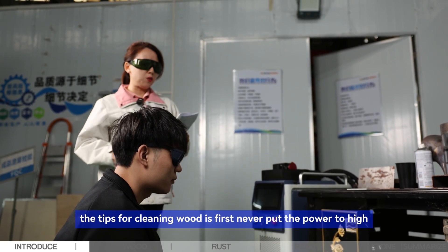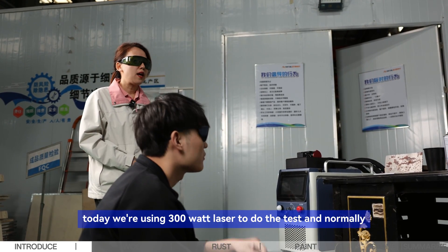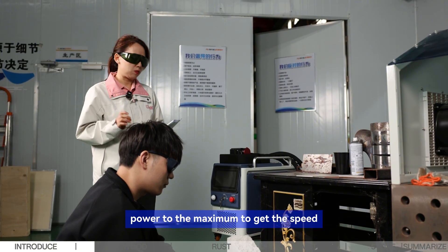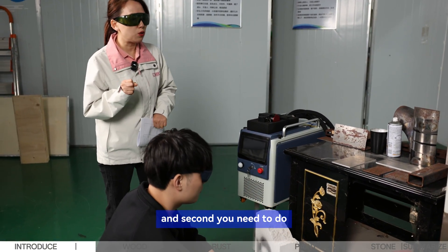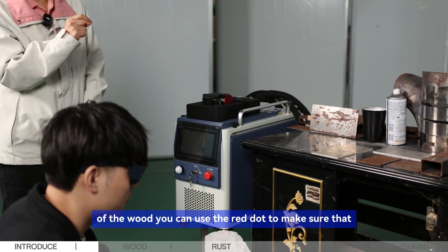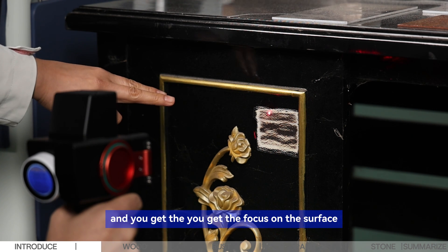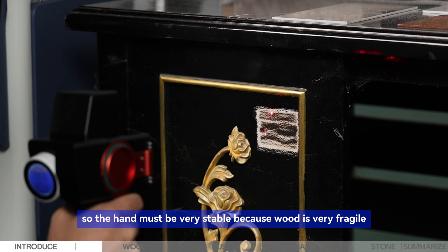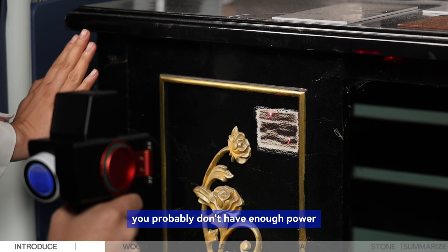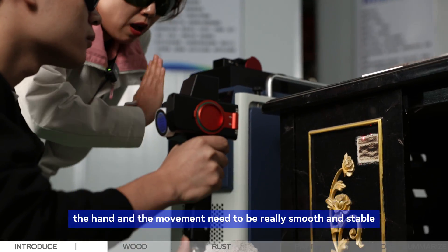The first tip for cleaning wood: never put the power too high. Today we're using a 300-watt laser and we suggest starting from 50% of the machine's power, going from lower power up to find the right speed. Second, use the exact focal length — put the focus on the surface of the wood. You can use the red dot to confirm focus: when the two dots overlap, you have focus on the surface. The hand must be very stable because wood is fragile.